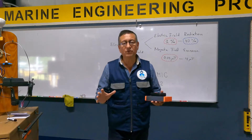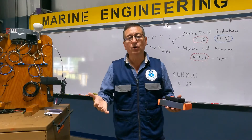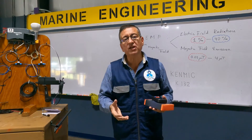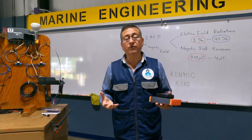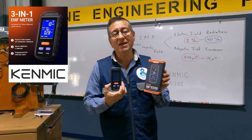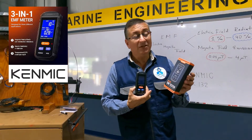Hi guys, one of the most difficult issues when you install electronic devices in a boat or in an RV is the electromagnetic interference. It's difficult to detect if an area is affected, but today I discovered a wonderful product — this is the EMF Electromagnetic Field Tester.